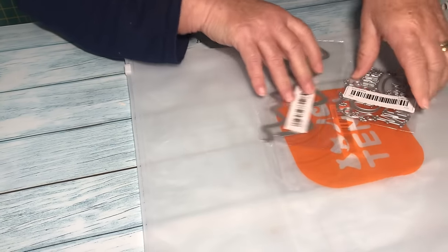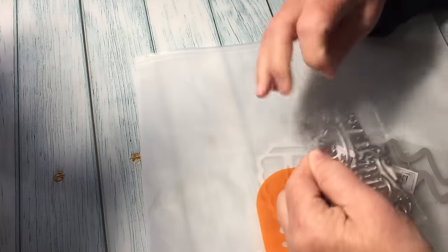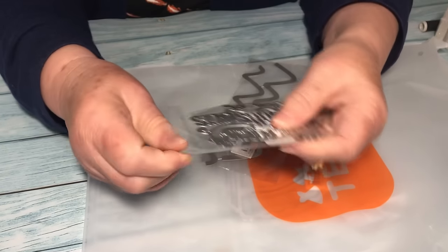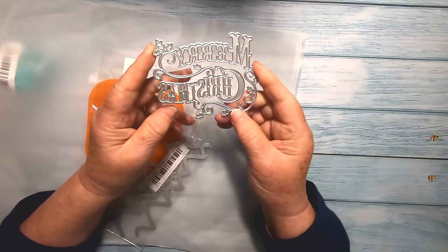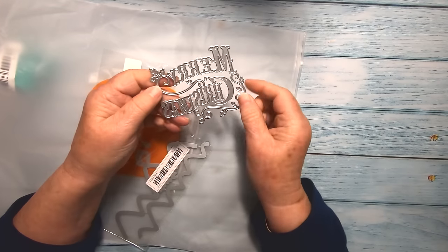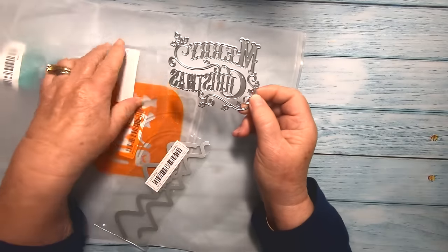This is a Merry Christmas die and I really like the font on it. It will go into the Sizzix machine and you'll be able to cut it out in fancy paper to place on the front of a Christmas card. It says Merry Christmas with some mistletoe and a few other things. I really like that font — it's lovely and I couldn't resist it.